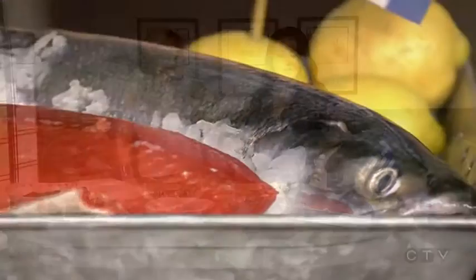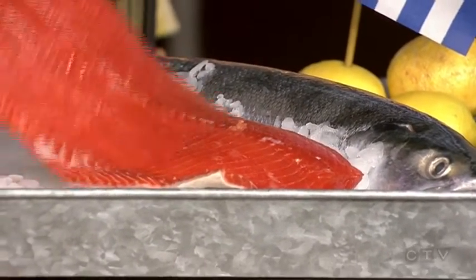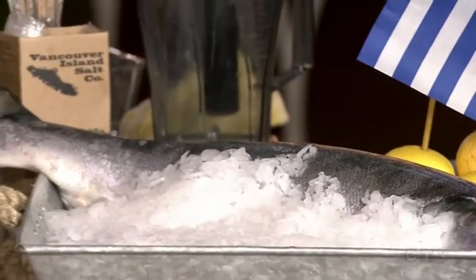Today our recipe is a little bit Greek inspired — it's lemon herb salmon with avocado tzatziki sauce. Right now we're really excited because salmon season is fully on. We have some beautiful sockeye coming in from Barkley Sound, B.C. They're ocean-wise gillnet caught, so they're beautiful.